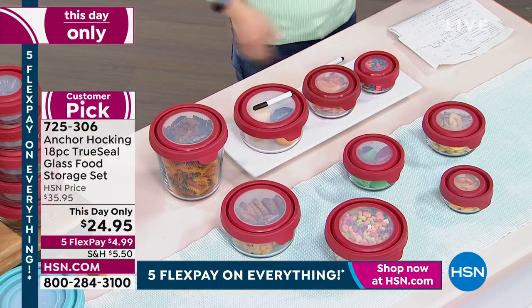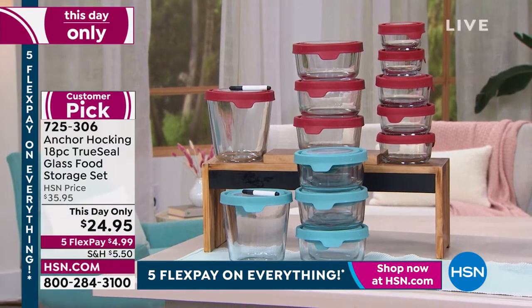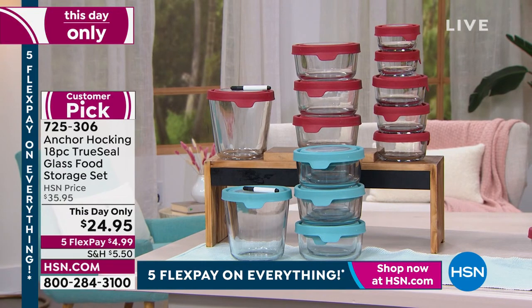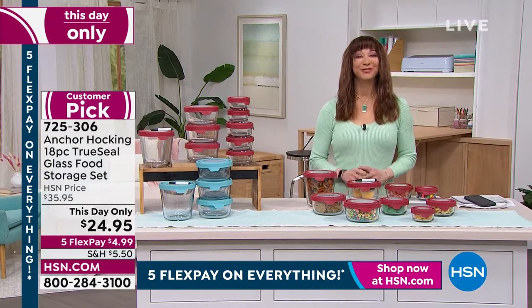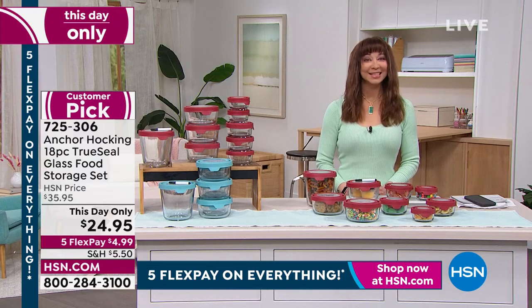You are getting two one-cup, three two-cup, three four-cup, and one seven-cup. So two one-cup, three two-cup, three four-cup, and then one seven-cup. And it is a five flex pay of $4.99. That is for today and today only.